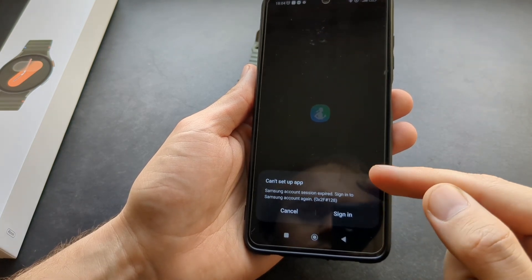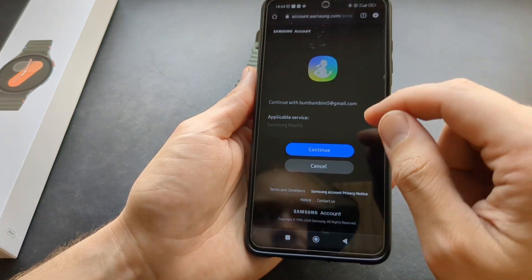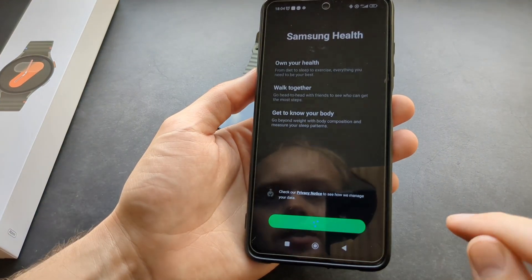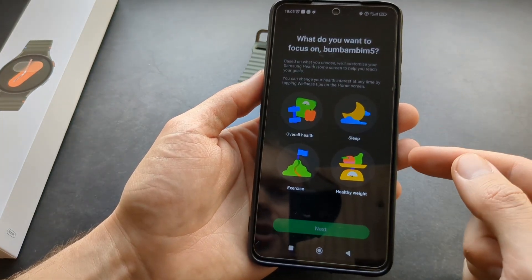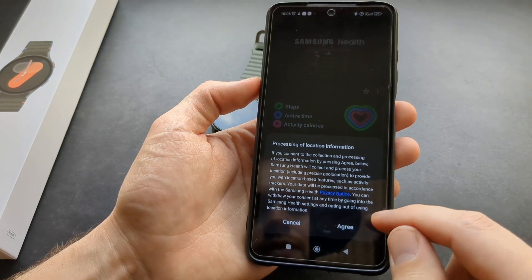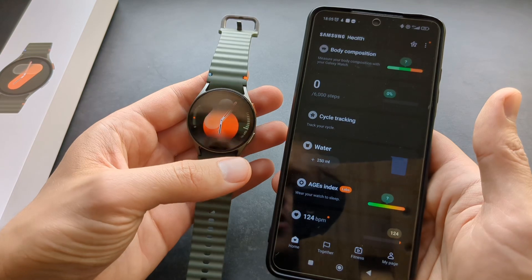Once you are signed in, sometimes it can show an error that you can't set up the app. Simply click Sign In again and it will try again — click Continue. This is kind of a bug if you don't have a Samsung phone. Click Continue, allow all the permissions again. Then basically the watch got synced to your phone.